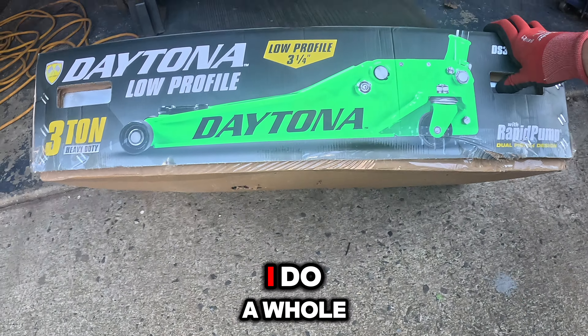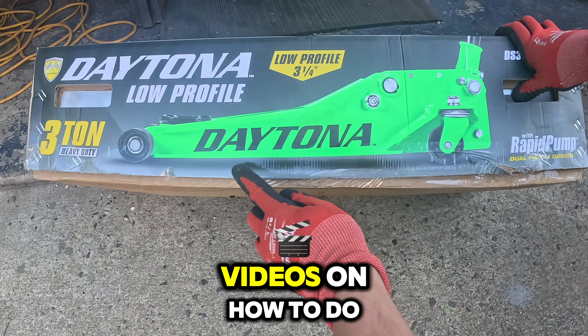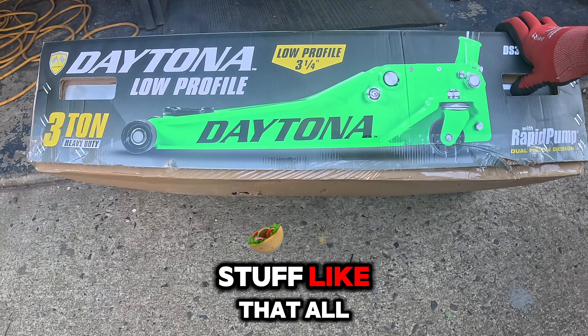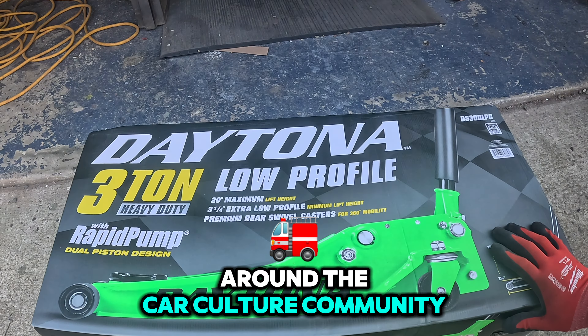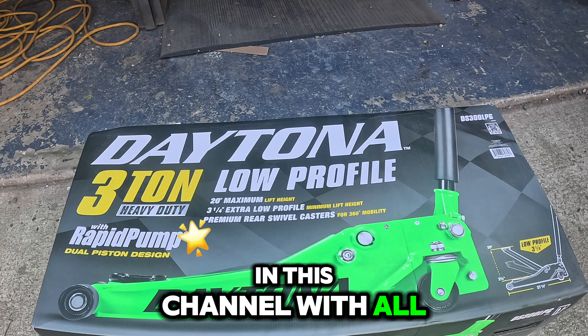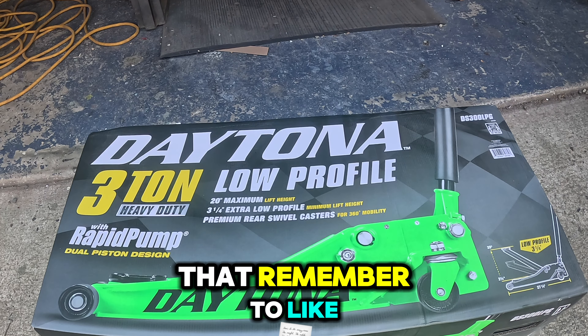If you're new to my channel, I do a whole bunch of restoration and how-to, do-it-yourself videos, and memes — all around the car culture and community. That's what I'm about on this channel, with all good vibes. So if you're into that, remember to like and subscribe.